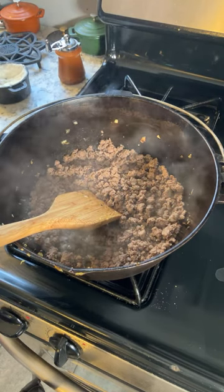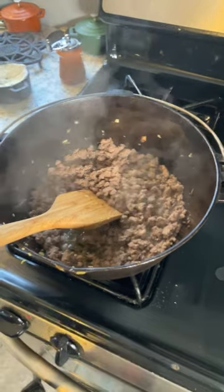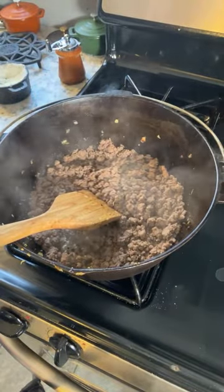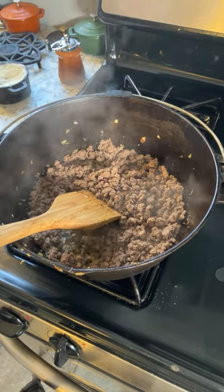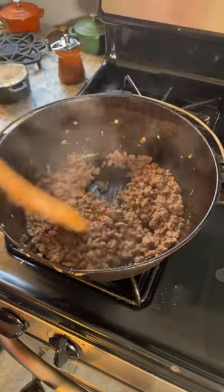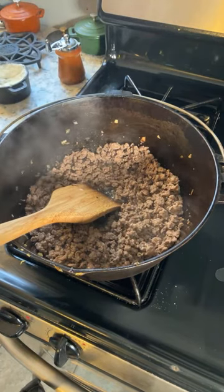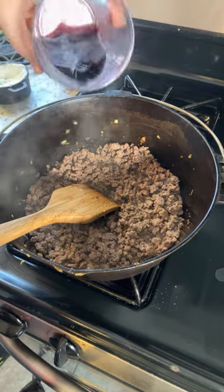Reserve the lamb and set it aside with the vegetables. I don't think I actually need to do that, because the next step is to make gravy and I don't see why I can't leave this in while I make gravy. So that means we get to put in some red wine.